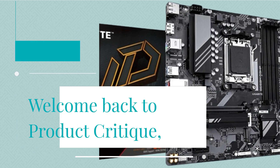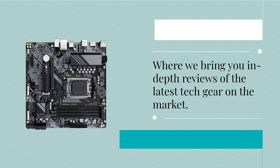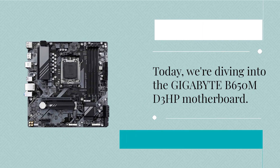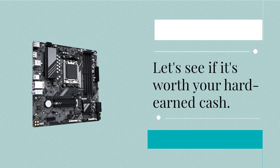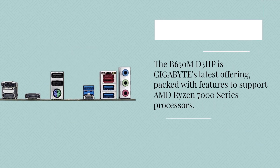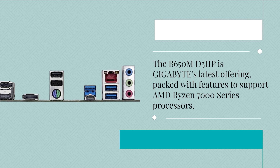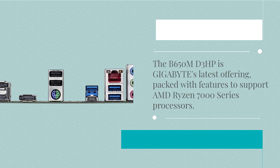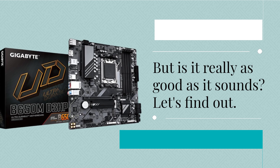Welcome back to Product Critique, where we bring you in-depth reviews of the latest tech gear on the market. Today, we're diving into the Gigabyte B650MD3HP motherboard. Let's see if it's worth your hard-earned cash. The B650MD3HP is GIGABYTE's latest offering, packed with features to support AMD Ryzen 7000 series processors. But is it really as good as it sounds? Let's find out.